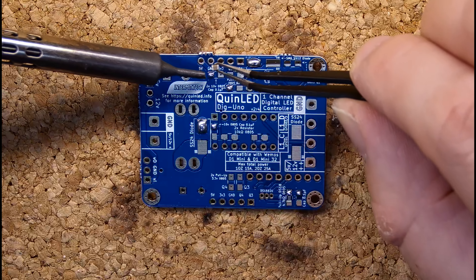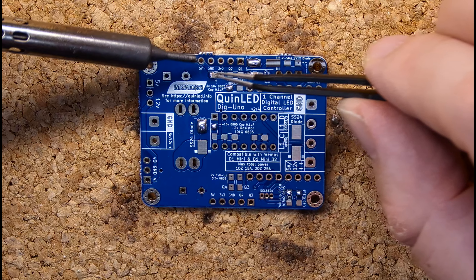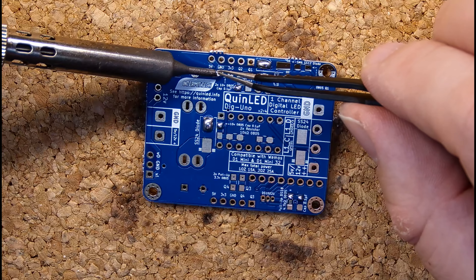The version of the Quinn LED Dig Uno in the video is version 2 revision 4, but the one I will be releasing to the public will be revision 5, so that might look slightly different.